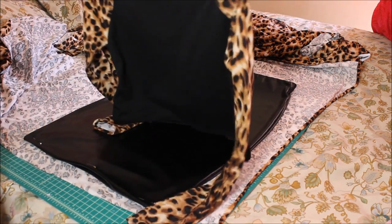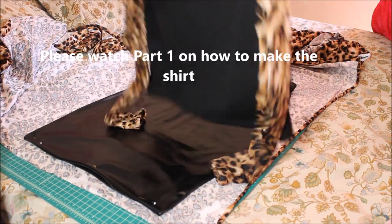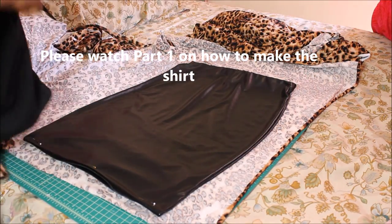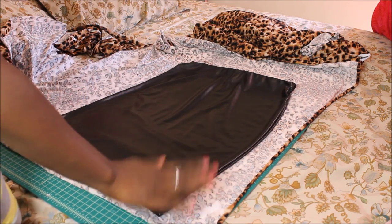Okay YouTube, so I am done with the shirt part, and it came out really, really cute. Now I'm going to move on to the skirt. If you remember, I said I wanted the front of my skirt to be leopard print and the back to be black.